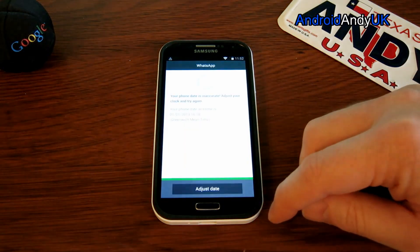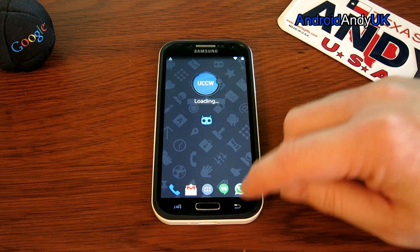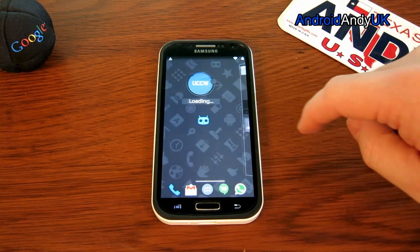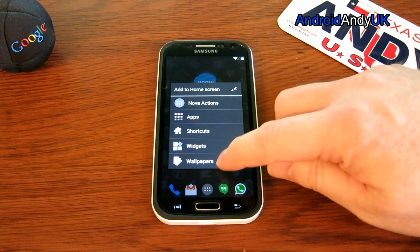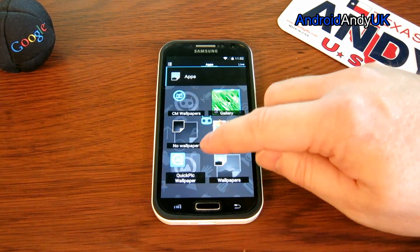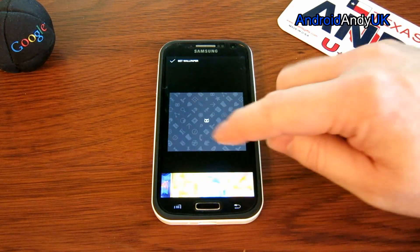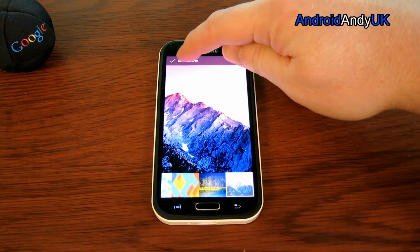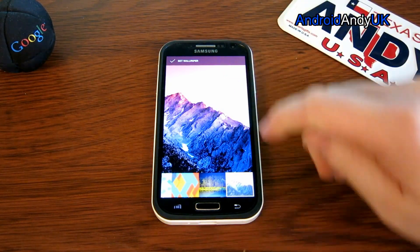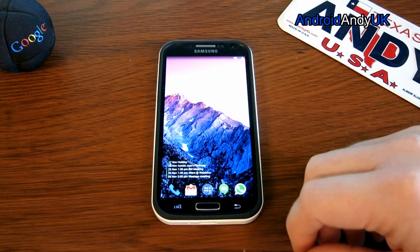I'm not quite sure why — I keep getting an error about the time. Give it a moment. I could make it look a bit more KitKat-y by putting one of the official Nexus 5 wallpapers on it.